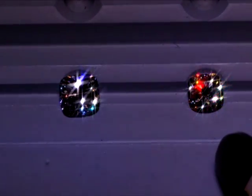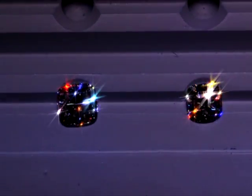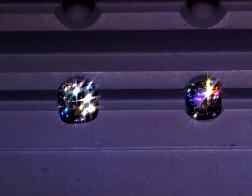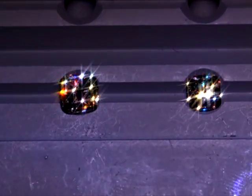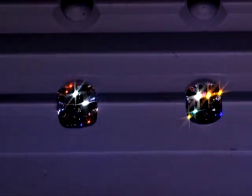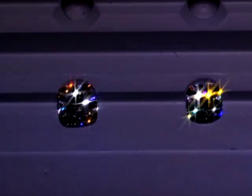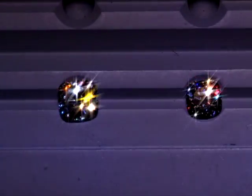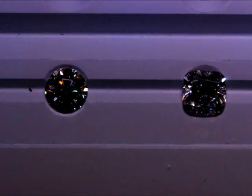Here we're going to bring in the cushion brillier for comparison and show you the differences in terms of sparkle. It's fairly obvious - definitely a winner to the cushion hearts and arrows. But the modern faceted cushion is definitely not lacking either - it's really one of the best modern faceted cushions you can find.